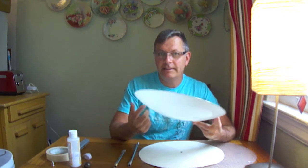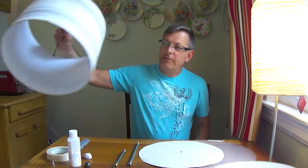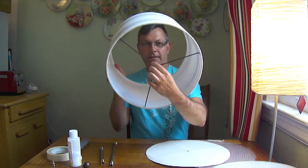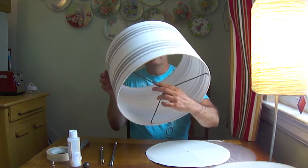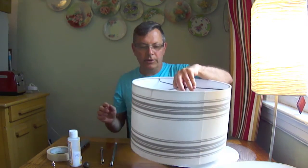Hi there. I had one of these ugly lampshades in my apartment and I wanted to upgrade it, make it look a little bit prettier. I went online and looked at how other people did it because I wanted a drum shade. I found this lampshade at Pottery Barn on sale for $29, and it has a little detail that makes it an even nicer design.